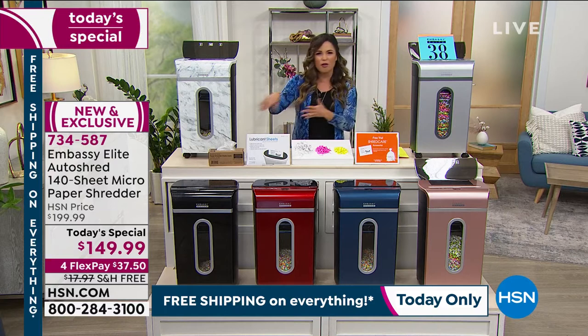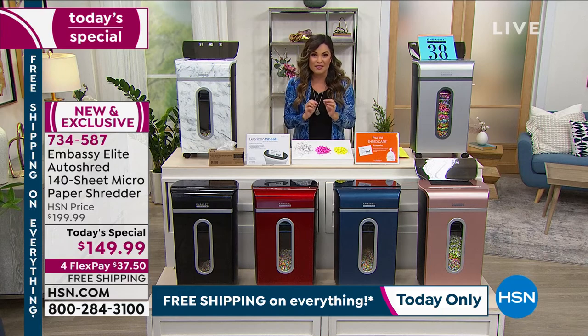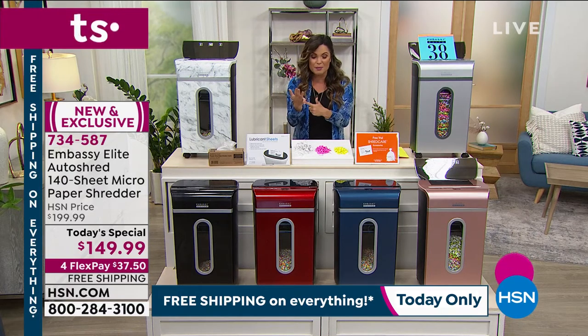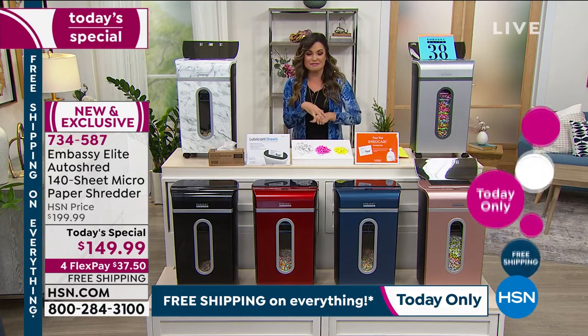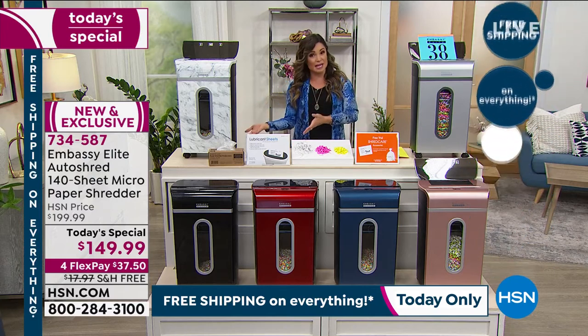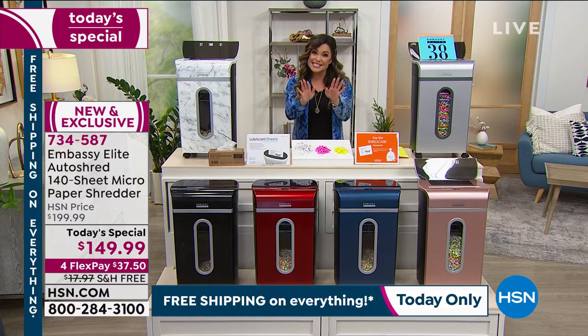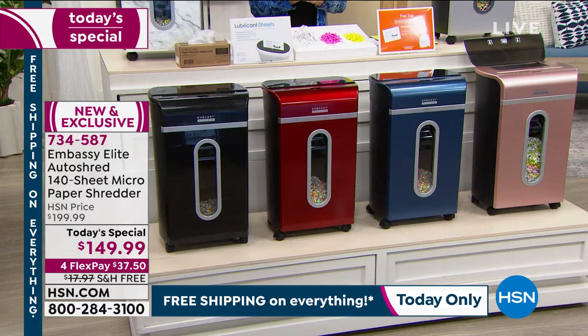Even on top of all the personal info, maybe you just want to declutter. Paper is one of those things that can just pile up in the house — it could be junk mail, documents that have been laying around for years that you don't necessarily need anymore but can't just throw away. This is your solution. If you're at home and agreeing with any of this, this is such a great time to dive in.